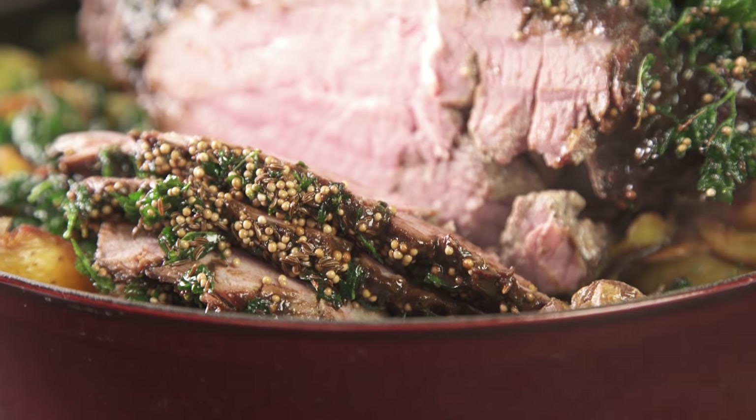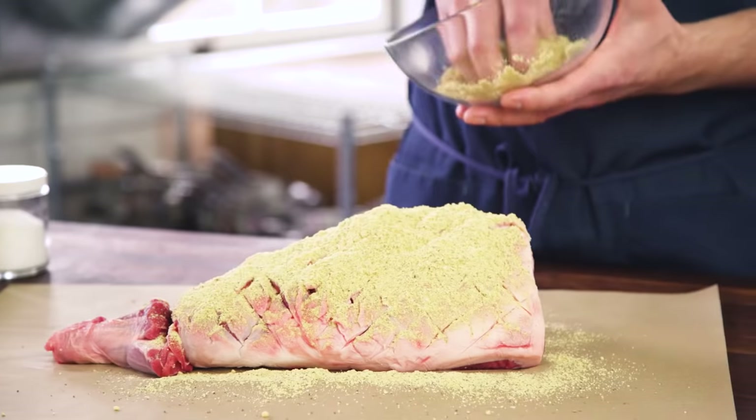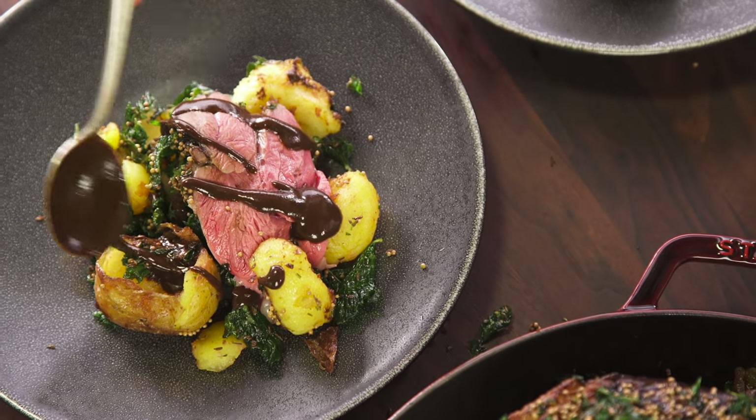Today, we're going to show you how to perfectly cook it, some butchering tricks to make it more tender, and we're also going to show you how to control the lamb flavor — if you want more lamb flavor, or less lamb flavor.